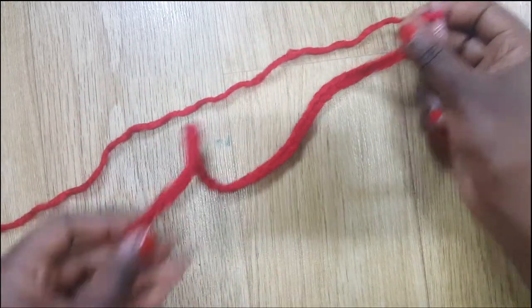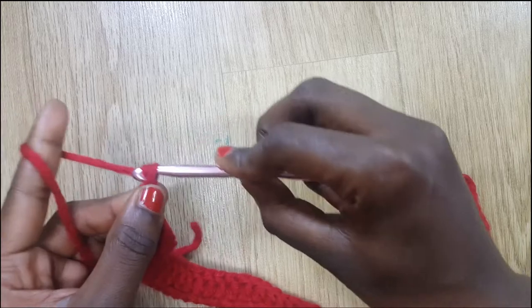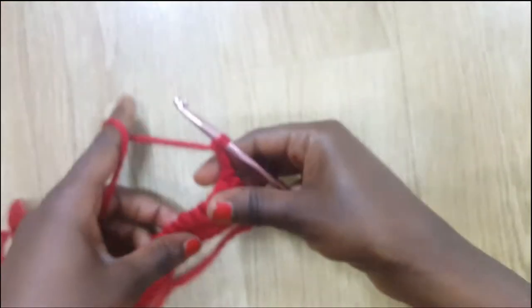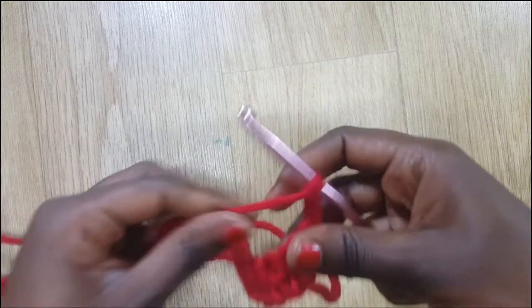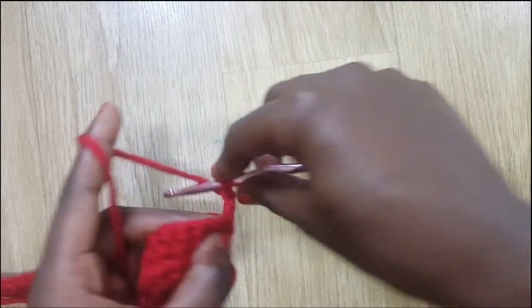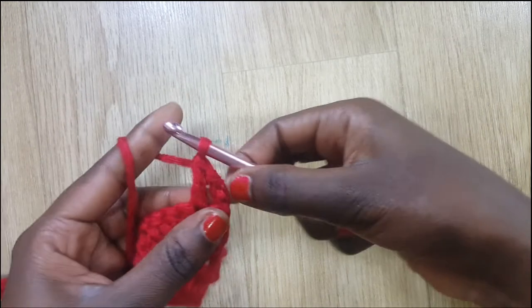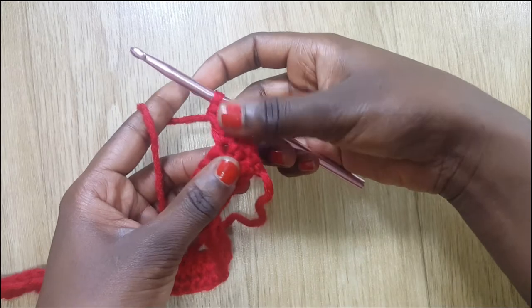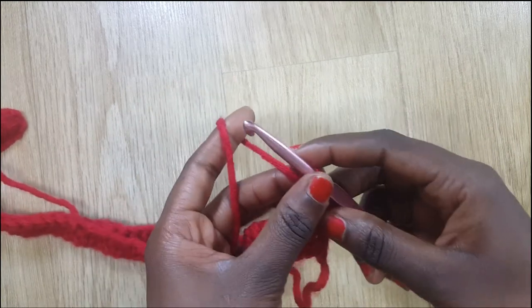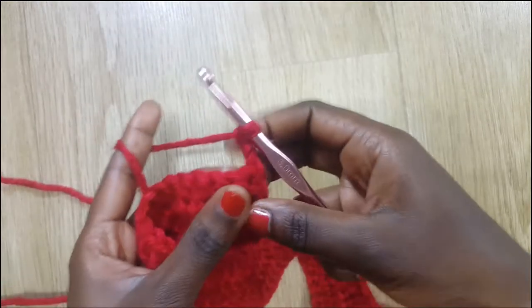I'm going to do double crochets all the way to the end. To start a new line, chain three — one, two, three — then turn your work. We're going to do three rows. At the end of each row you're going to chain three to start a new row. This first one will be your first double crochet, then you work into the second stitch.